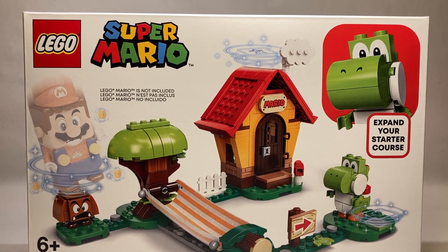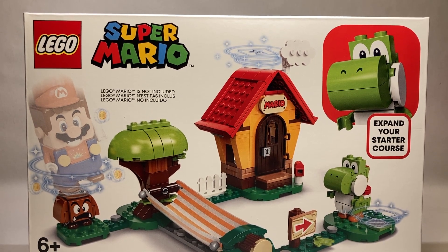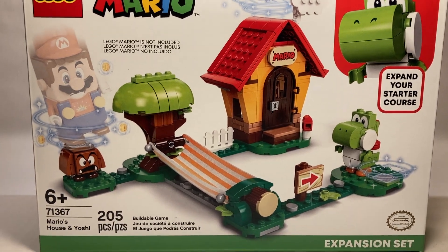This set contains two characters, no minifigures, and is an expansion set that does not come with LEGO Mario. Without further ado, let's take a look at the set itself.